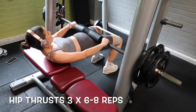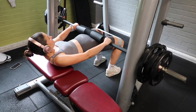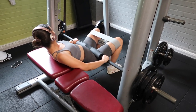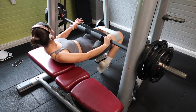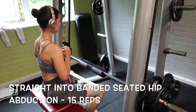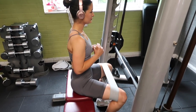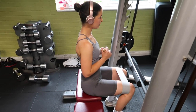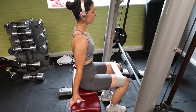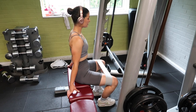So next up, one of my favourites — hip thrusts. I tend to do them on the Smith machine. I know that's quite controversial, but I just prefer the setup of it; I find it easier to get the weights on and off. I normally use a resistance band as well, and then I'll go into 10 to 20 of these band abductors just to really target those side glutes. I feel like it's quite a good burn after the exercise — that's one of my personal favourites.